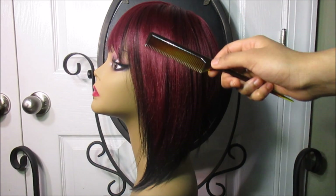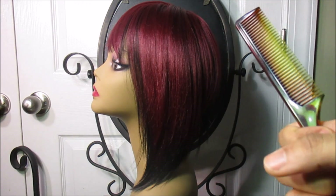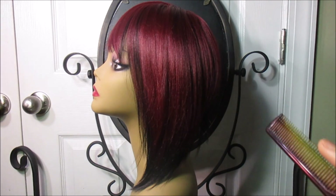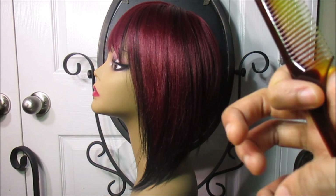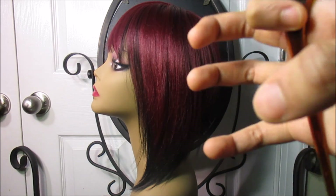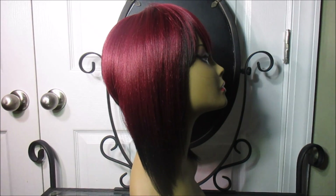When considering which color to buy, note that this color is much softer, shinier, and less dry compared to the blonde color. It's a much better texture — softer, silkier, smoother. The blonde one was dry like a bleach blonde that just sucks all the life out. This color doesn't feel that way at all.